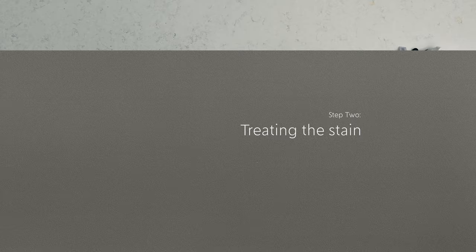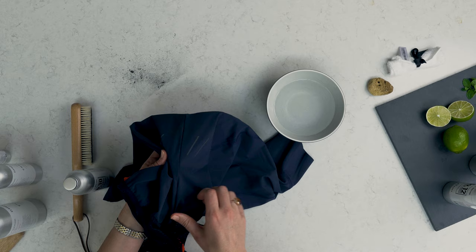Once the surface dirt is gone, you might find that the actual stain is smaller than you thought, but even so you'll need to find the right product to vanish that stain for good.